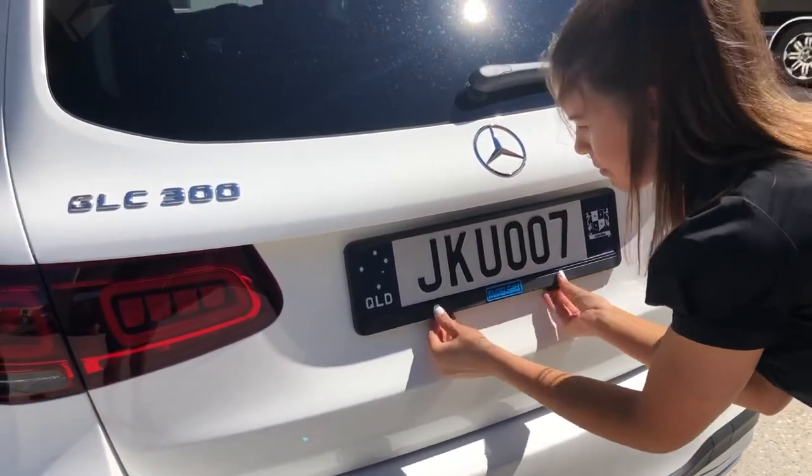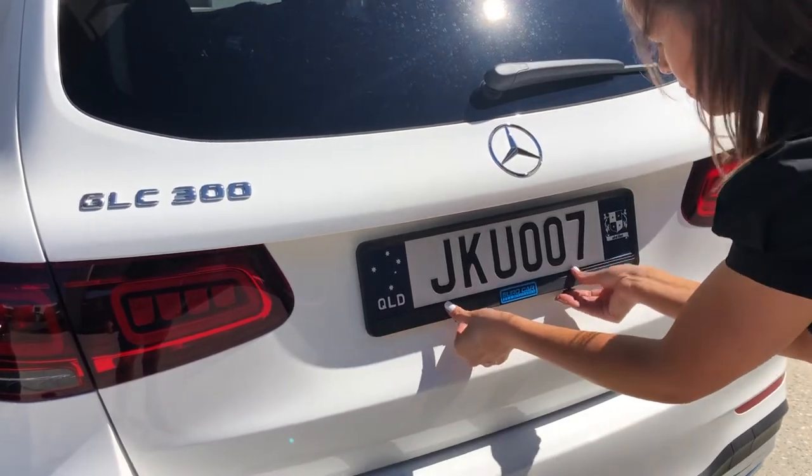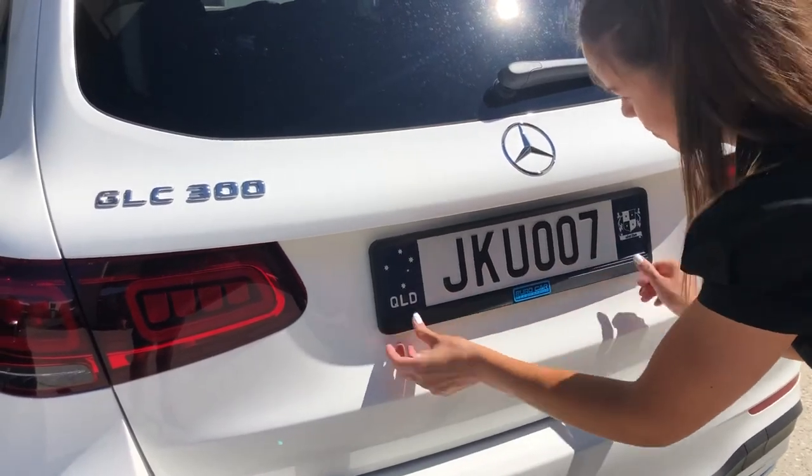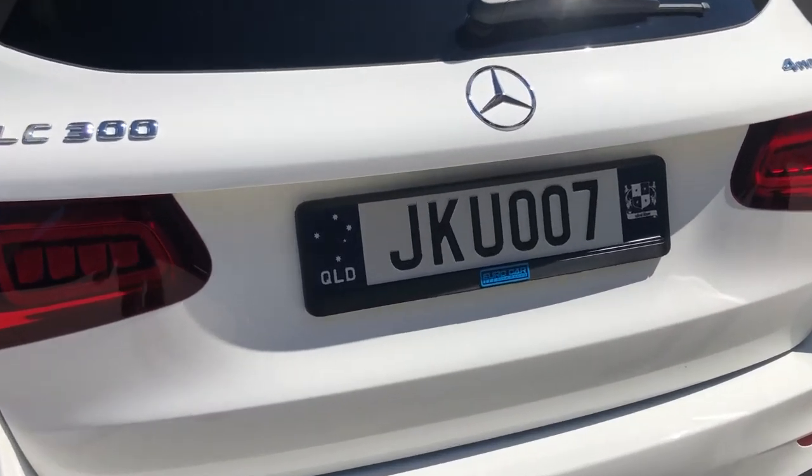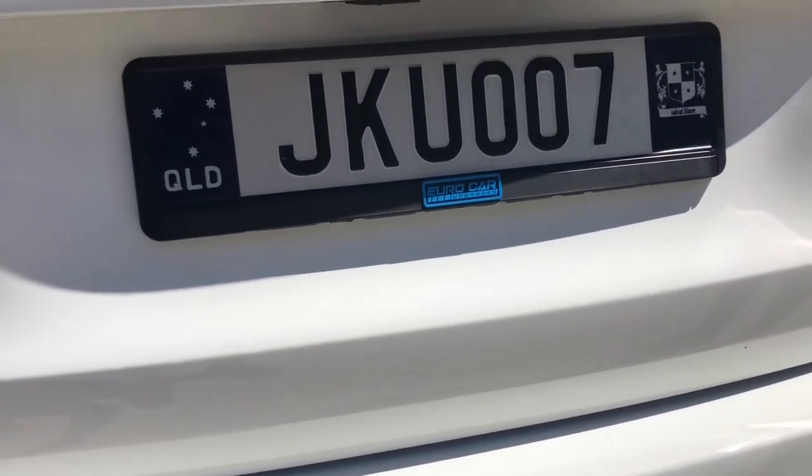With a few clips and a few pushes, secure the two tabs at the bottom, and now your lovely Euro style number plate is securely fastened to the back of your vehicle.